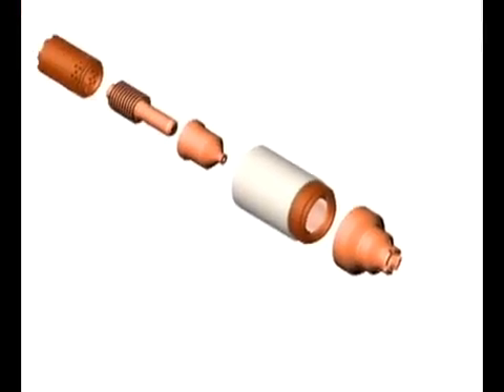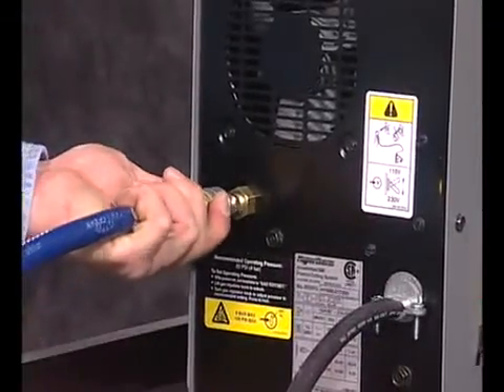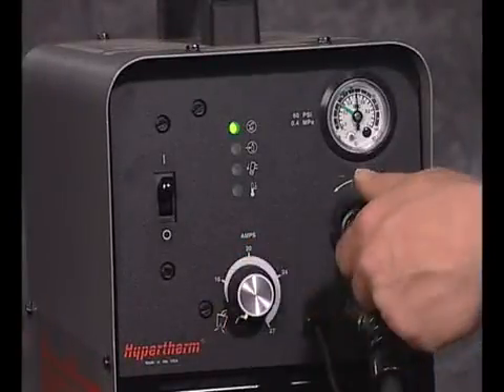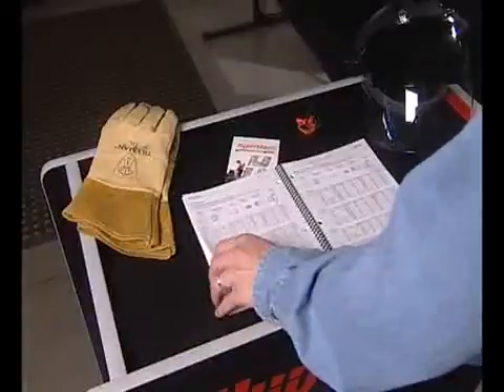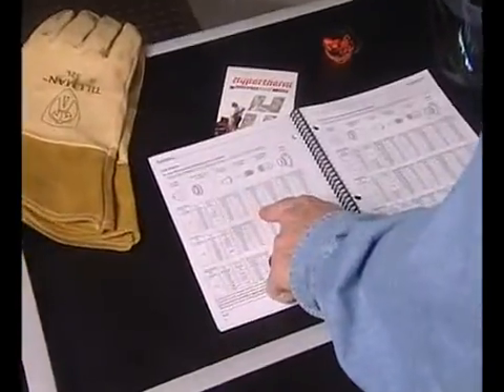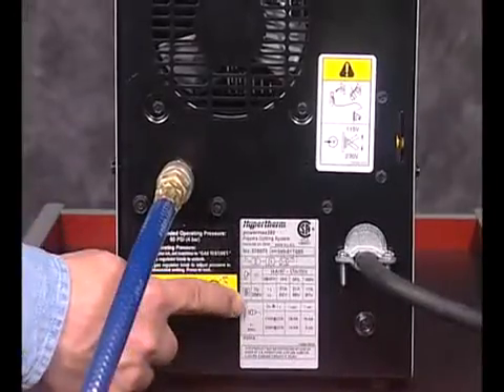In this section, we will cover consumable installation, power and air connections, system controls, and indicators. If later you have any questions relating to the proper setup of the system, refer to the operator's manual, the quick setup card, or the decals on the power supply.